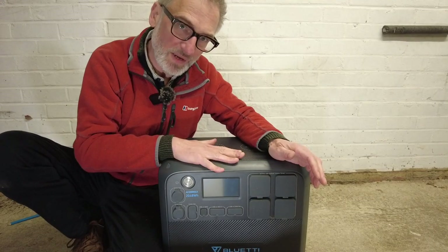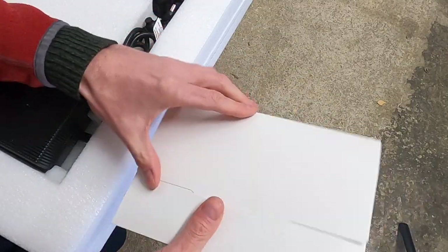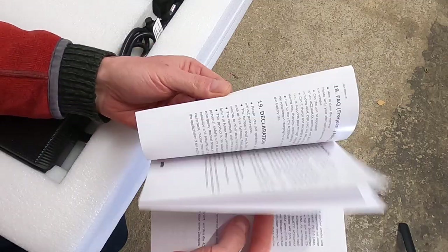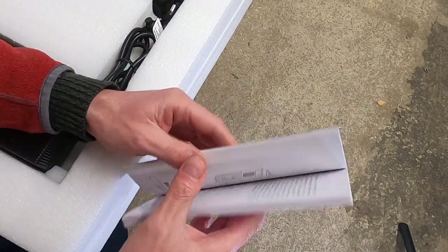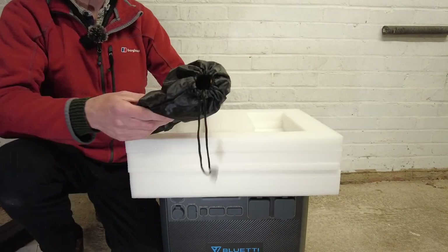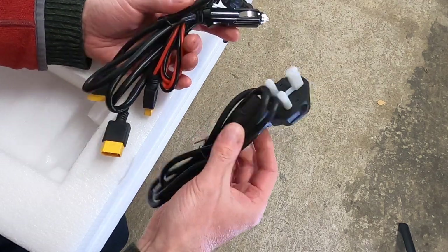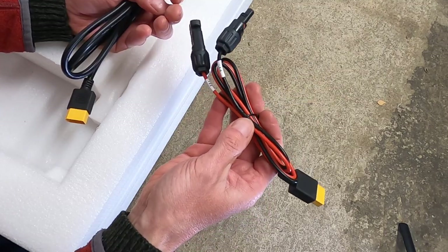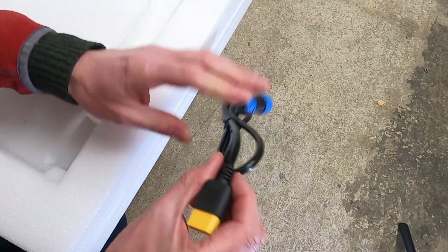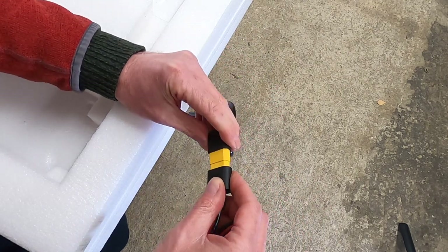So obviously in the box you get the Bluetti AC200 Max, but what else do you get? First of all, you get an envelope — inside, your warranty card and a set of instructions in two languages, English and German, and it is quite comprehensive. Then you get an almighty huge power brick — that's got to be the largest power adapter I've ever seen. Then you get a little bag with the Bluetti symbol on the side. Inside are all the cables you need, including the power cord for the power adapter, the 12-volt cigarette lighter accessory cable for a car, and a cable for the solar panel. Then you get a power cord — the blue end plugs straight into the AC200 Max, and the other end is where you connect all the other power cables. So for instance, if you want to connect your solar panel up to it, you connect it to this cord.